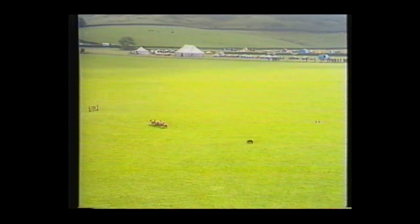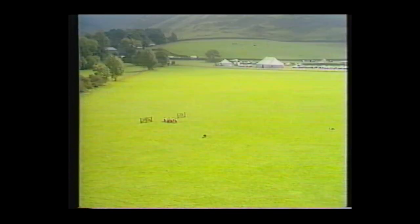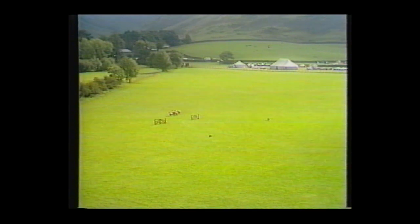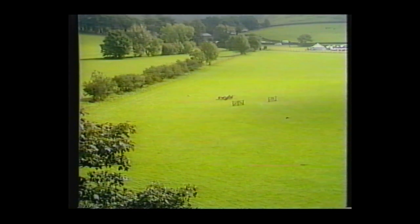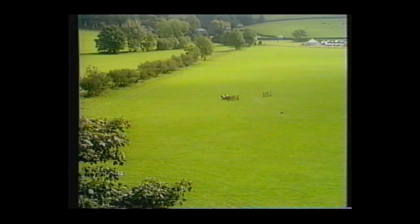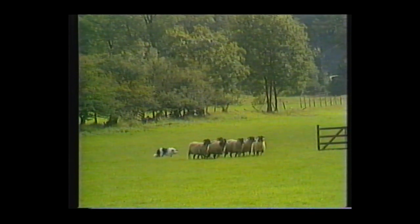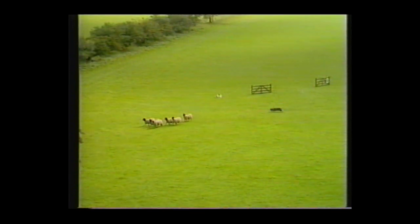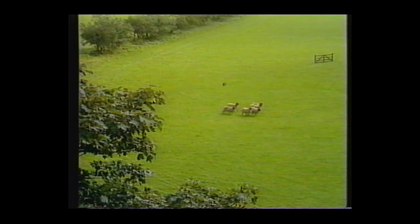You must have two dogs that are compatible for this job — you get a bit of jealousy sometimes, too much keenness from one. You've got to have the blend. Bob's going too fast again — too keen. He's going to turn them back through, but he's just salvaged it, just salvaged it.